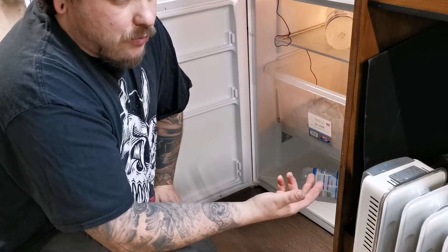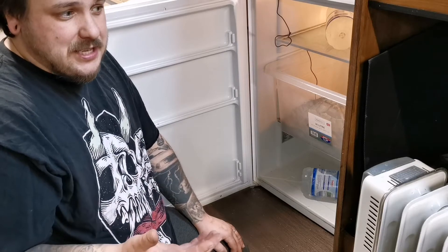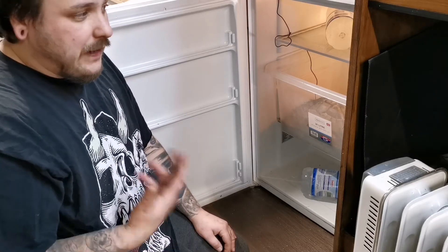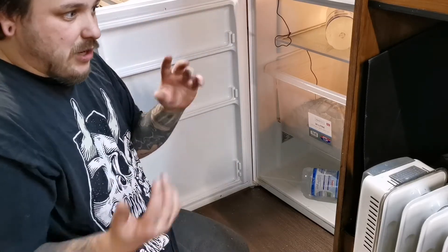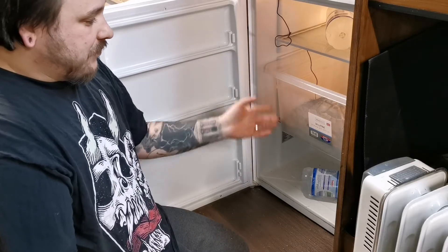We've done the fridge method twice and done a natural hibernation outside, and that was successful as well — slightly more panicking, though. If you have sunnier days, whatever you're keeping them in can heat up quickly. We had her on a balcony upstairs with a big rooftop garden, but the minute the sun hit that it was hot, and that made me panic quite a lot. So the fridge method for me is accurate and reliable. I know she's in there, I know she's going to be okay. I open the door every day to make sure she's got air, I measure her, and she's been absolutely fine.